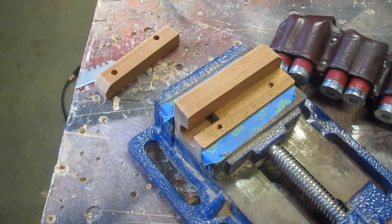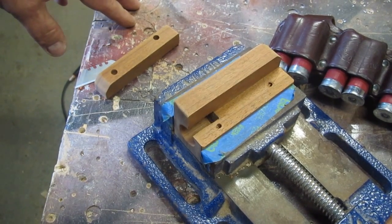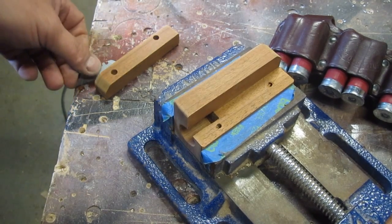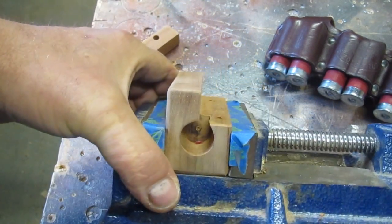Hey guys, short video just to show you a nice Sapele shell prepper. Making it for a fella in Canada. It's still being glued up — I could probably take it apart now, but I'm not gonna. What this is about is I kind of wanted to show you the precision involved and how I make these.